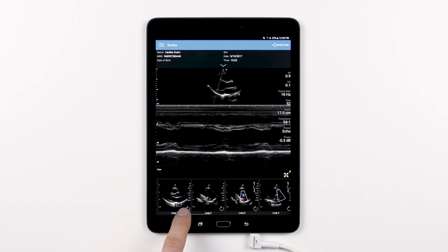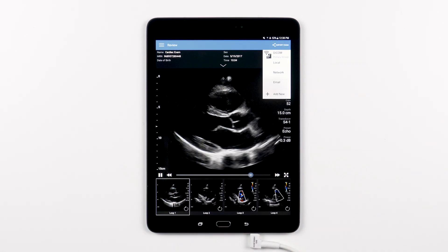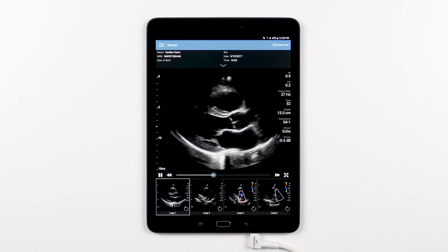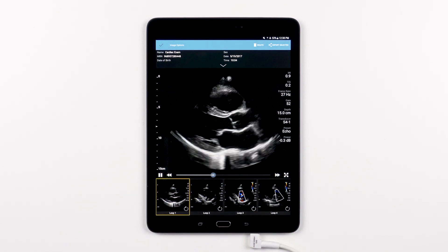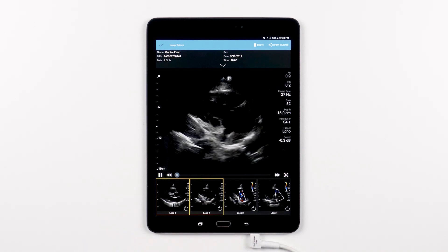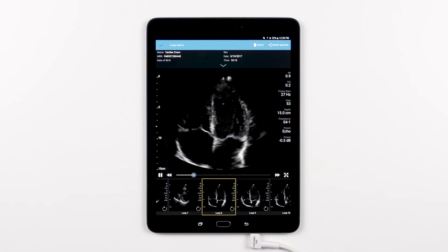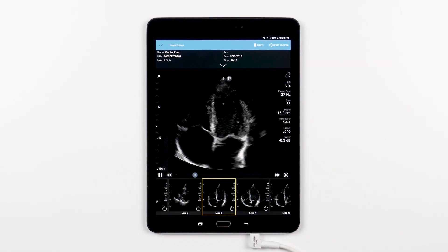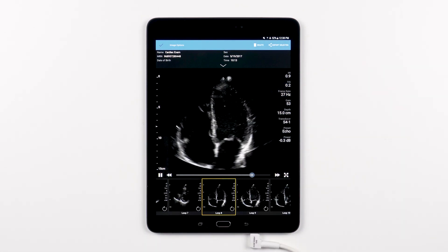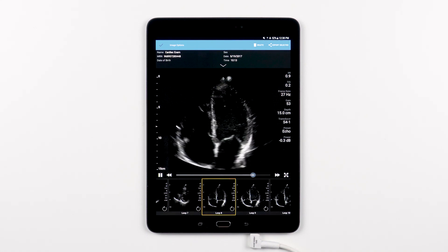Tapping the export icon will walk you through the process to export the entire exam. If you only want to export specific images or loops, just long press one of the images or loops below until it is highlighted in yellow, then tap each additional asset you want to include in your selection, then tap the export icon to export just your selection. You'll also notice that when you have images or loops selected, a trash icon will appear in the control bar. Tap this icon to delete your selected images or loops from the saved exam once you have successfully exported the image, or should you wish to no longer keep them.